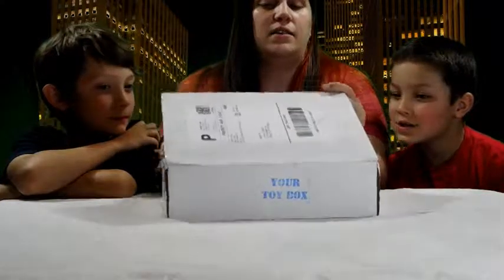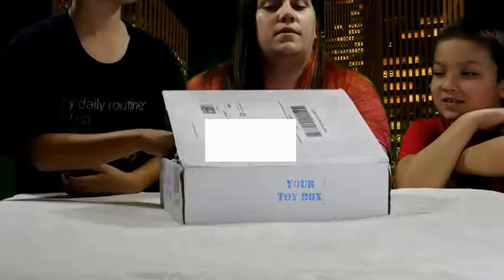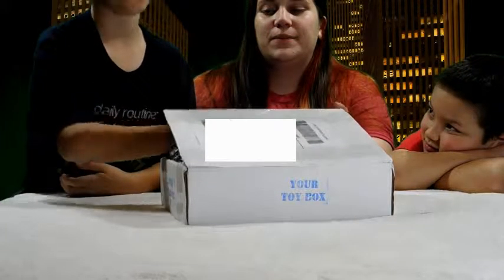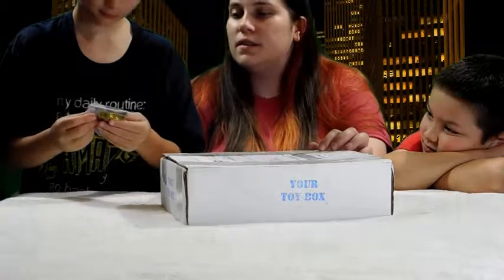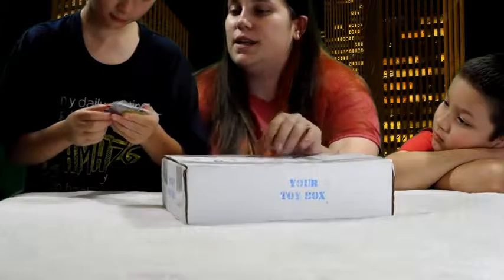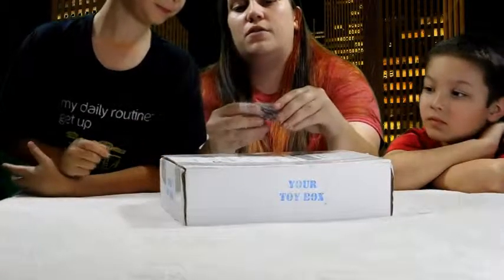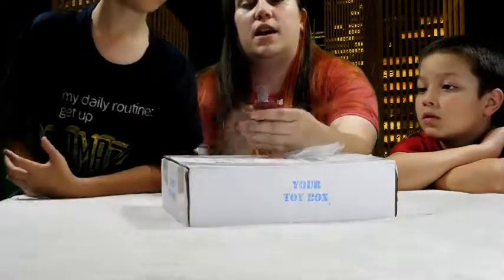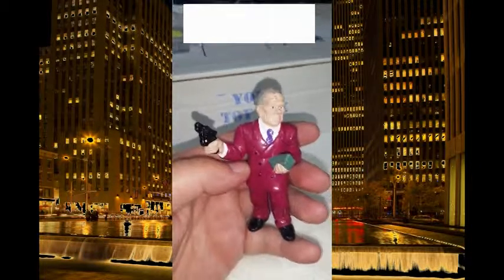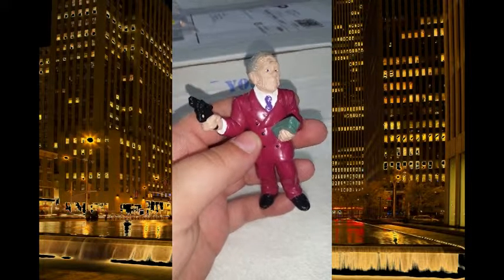We're going to try to keep it a surprise. First thing we got — on the back it says Dick Tracy PVC. It's from a show called Dick Tracy. Now we're going to do a close-up on this guy. So this is what he looks like close up. Not really much wear and tear. He looks pretty good. That's the Dick Tracy PVC.